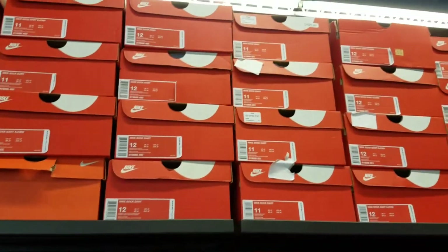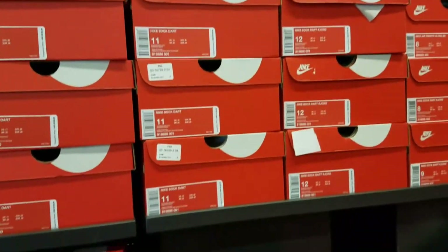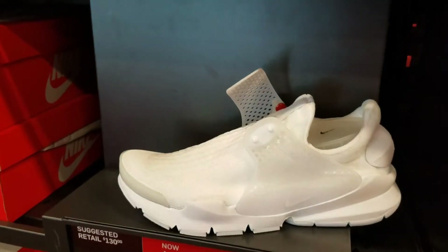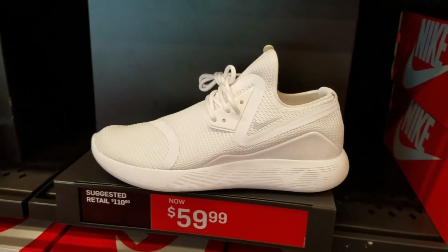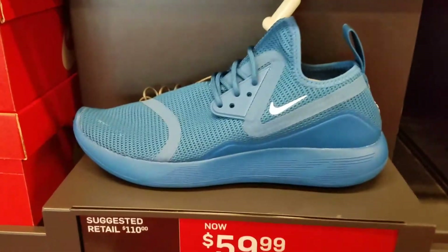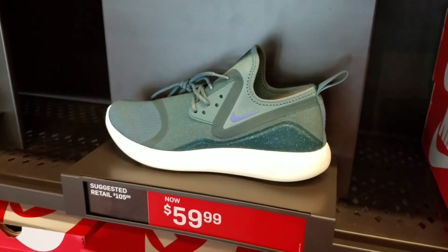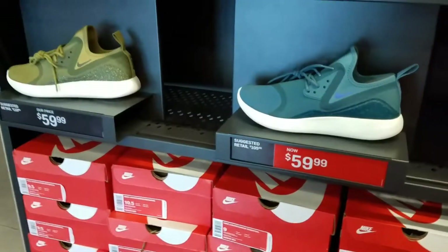They don't have my size — don't have my size in the sock dark, it's in black. I would like to get the black ones in a size 10 but they don't have it; I'd have to go down a size because of the material. Nice colorways — got a white one. And then these are Lunar Charge BR — BR stands for breathable, for those that don't know. And then you got the Lunar Charge Essentials, got that nice mustard colorway.